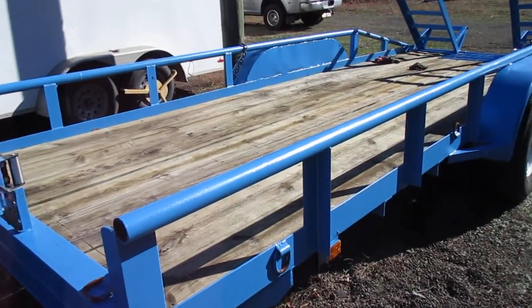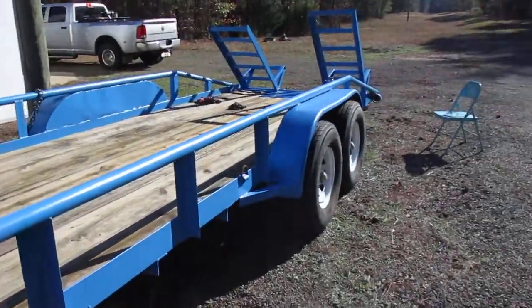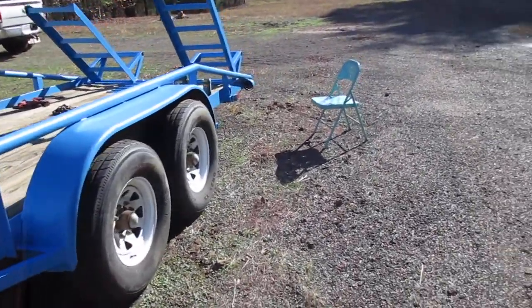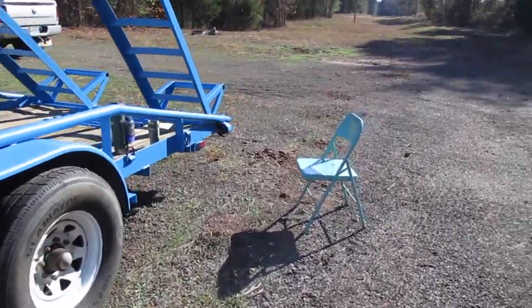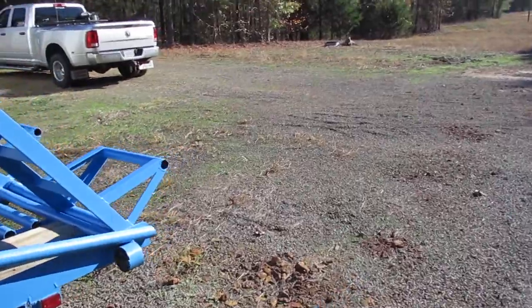Now, it don't look like it's a brand new trailer, and it ain't a brand new trailer. I bought this thing — a backhoe came with it. There's a little forward backhoe from probably the early 60s.